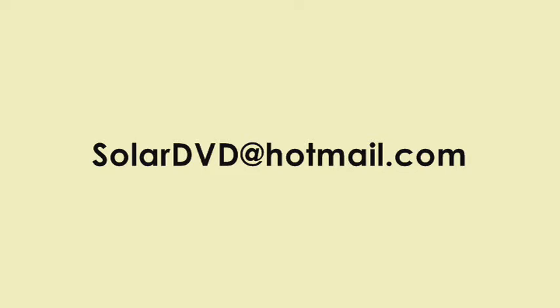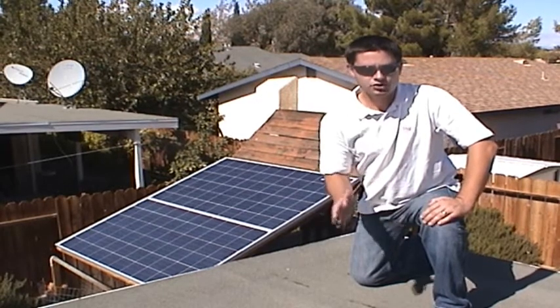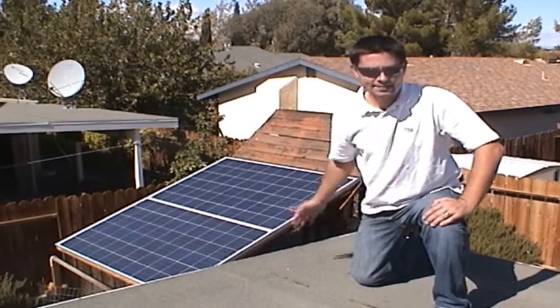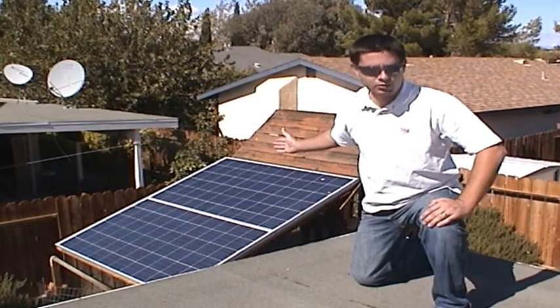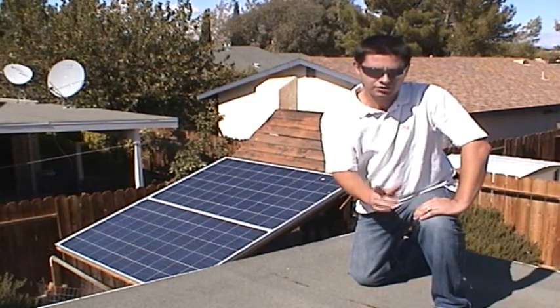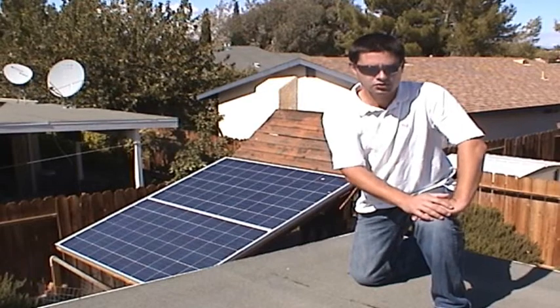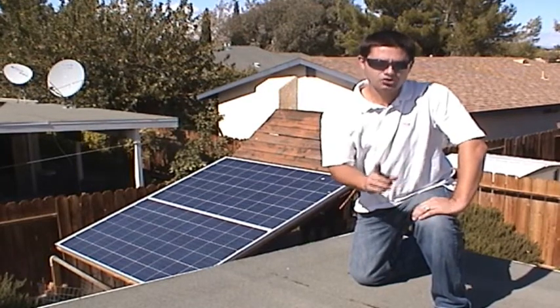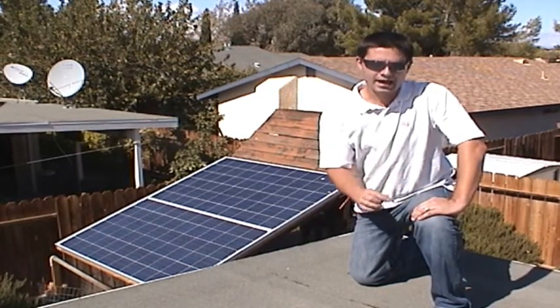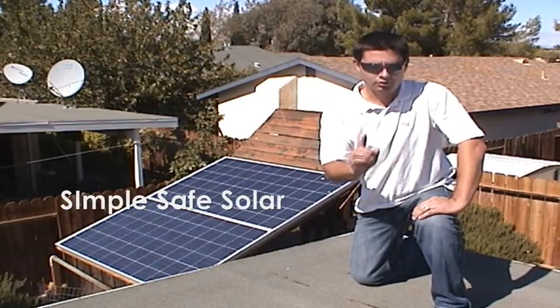Since I'm an engineer by day and a busy husband and father at night, I can't promise a quick response, but I will do my best. There is no good reason why the average do-it-yourselfer on a budget can't build their own solar backup power system to keep their home running even during the longest power outages. I highly encourage you to post this video link on other solar do-it-yourself websites and spread the word about the Simple Safe Solar Project.